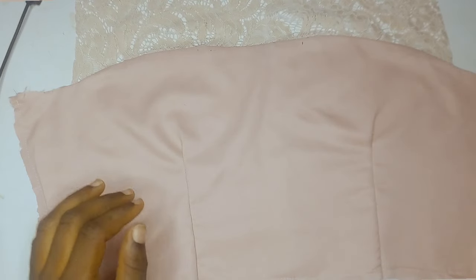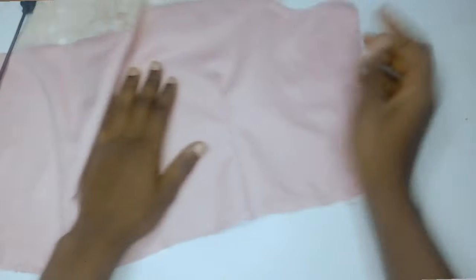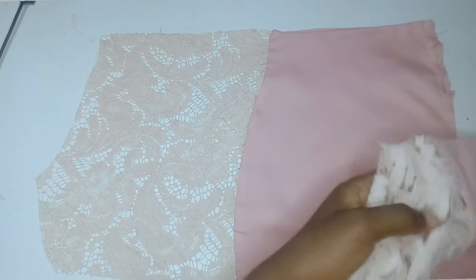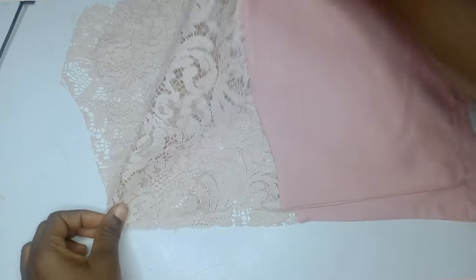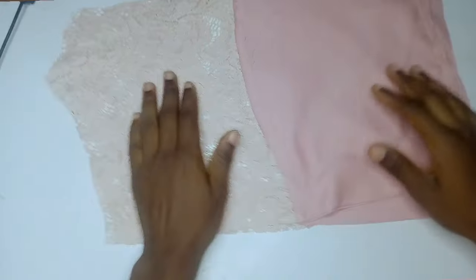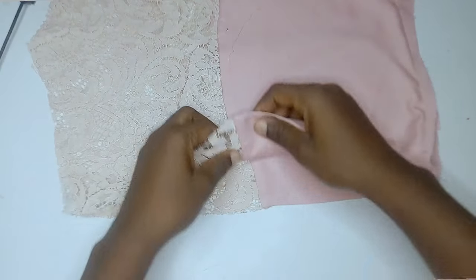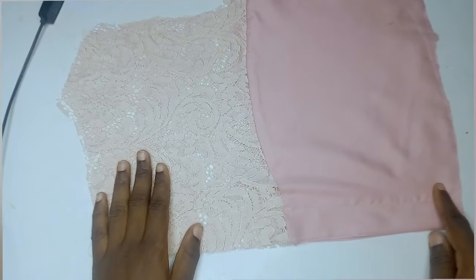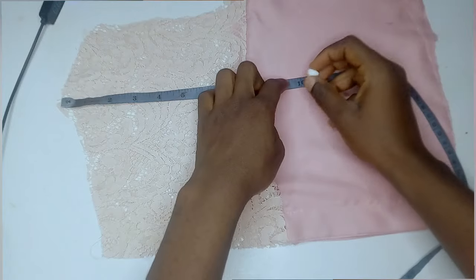I also went ahead to input my dart — to get your dart position, use your nipple-to-nipple measurement. This is the back of it, showing what the dart looks like. I sewed the sides and also sewed the bottom point. I repeated the same process for the back area as well. I placed the second part of the back on top of the first, making sure the plain was facing the plain on each part, then sewed the zipper allowance area. After sewing, the zip allowance area is complete.